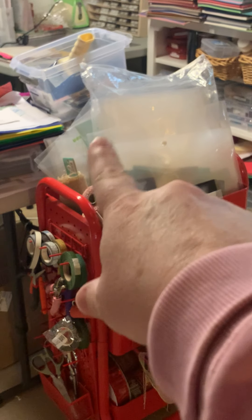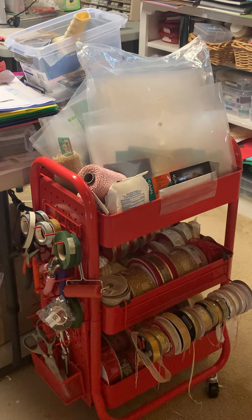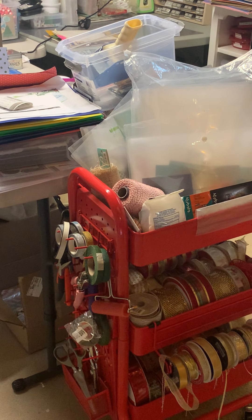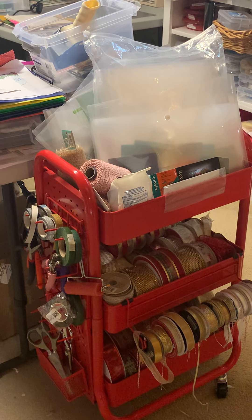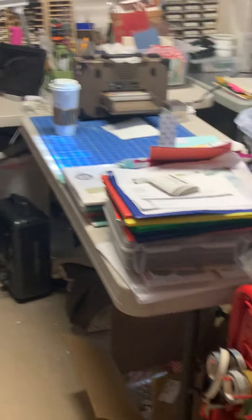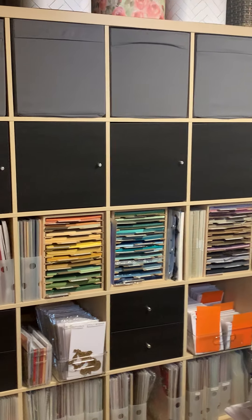These clear things are envelopes I was going to use to put my paper scraps in, organized by rainbow color. I really don't like them out in the open. I'm thinking when I move to the new craft room I may use a filing cabinet drawer to keep them in instead.